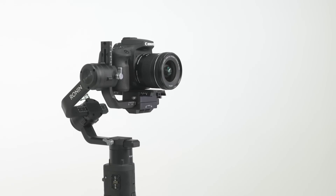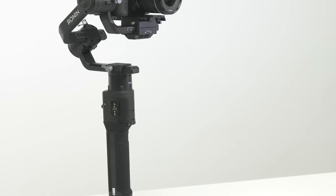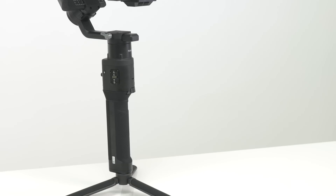Life is all about balance, and the same goes for the DJI Ronin S gimbal. If it isn't properly balanced, you won't get the best results and you can even damage the motor.